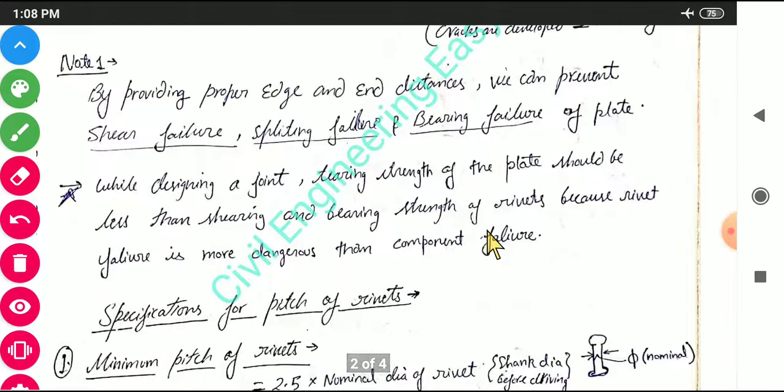By providing proper edge and end distances, we can prevent shear failure, splitting failure, and bearing failure of the plate. While designing a joint, the tearing strength of the plate should be less than the shearing and bearing strength of the rivets — meaning the plate should tear first rather than the rivets failing, because rivet failure is more dangerous than component failure.